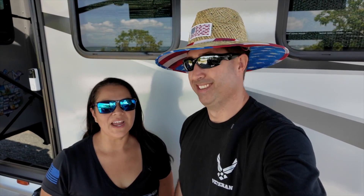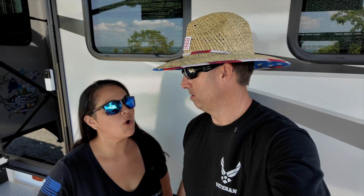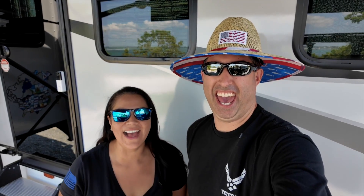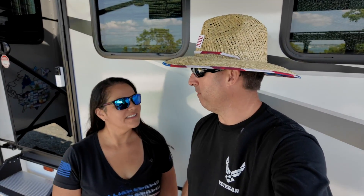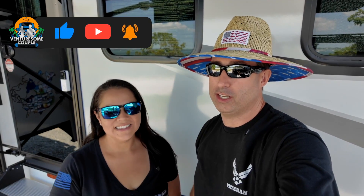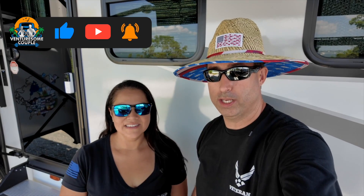We've been getting a lot of questions since we put out our complete solar video. People want to know all about the DC to DC charger, and Chris is the subject matter expert here. Timing is perfect for these questions because we've got a few add-ons to make to our system, so let's go ahead and finish the DC to DC and walk you through everything.